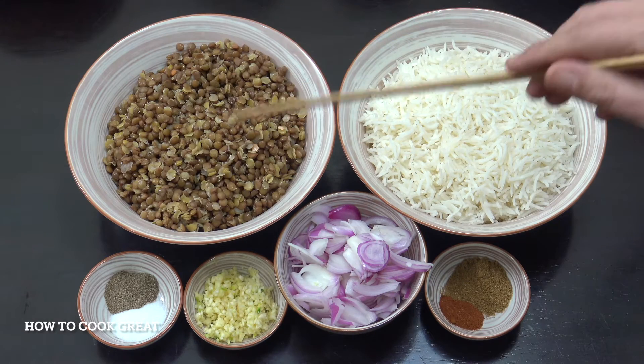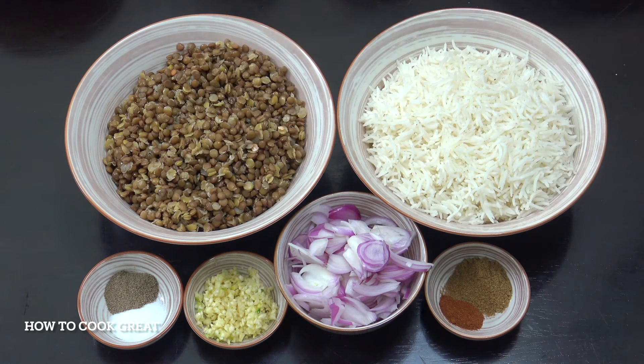You can use green or brown lentils in this dish. I wouldn't use red because they mush up too much. There's also a method of cooking this all together in a pot — I'll leave a link for that video at the end. This is a nice quick version of this type of dish.